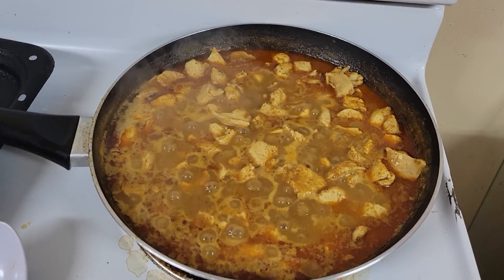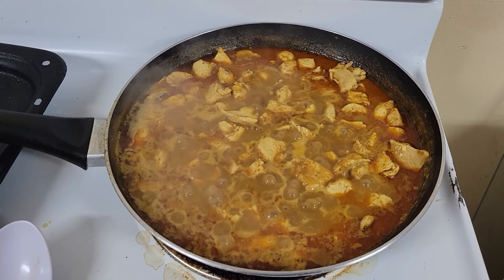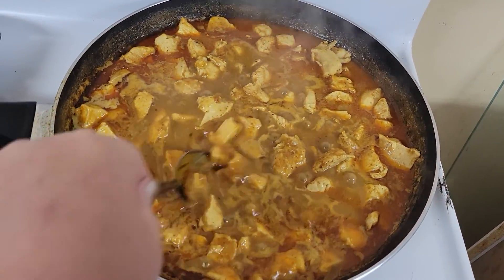So I'm cooking some curry chicken — it's an East Indian style curry chicken. I use the paste, which is the best kind in my opinion, because then you can get a lot more liquid with it. See, I got liquid here.